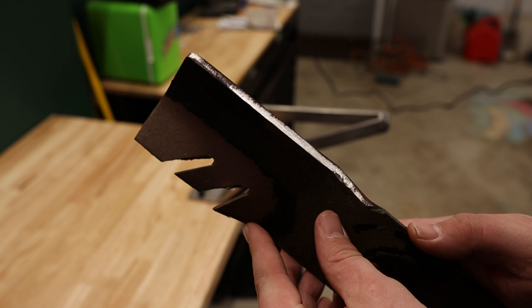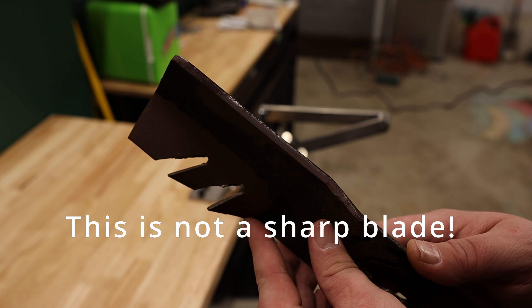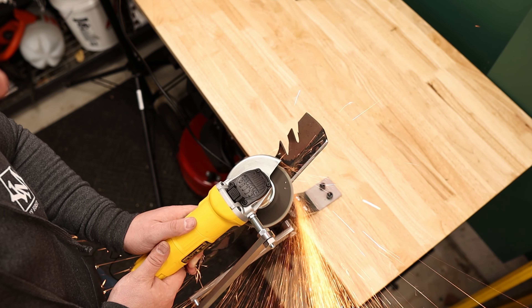The second thing that everybody should have if they want to do high-level lawn care is sharp lawnmower blades. Even if you buy a brand new lawnmower, those blades are not sharp — new doesn't mean sharp. Get them sharpened. Take them to your local dealer or get a home sharpening kit. The difference in the lawn you'll see from just that one thing is amazing.